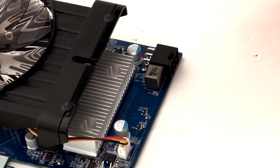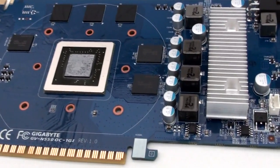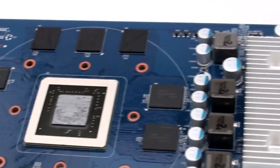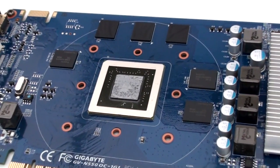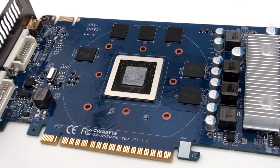In addition to the 2oz copper PCB, which is of course my favourite feature as I mentioned, you also have Japanese solid capacitors as well as metal ferrite core chokes. It also uses tier 1 RAM, which is very good quality RAM, and in this case I believe they're using Samsung.